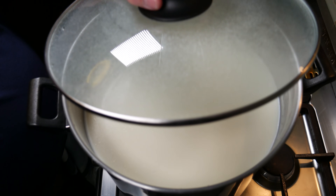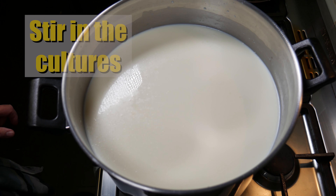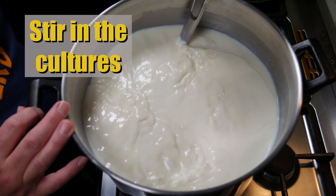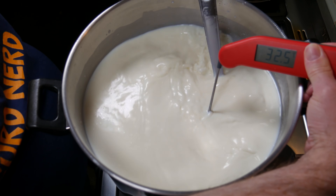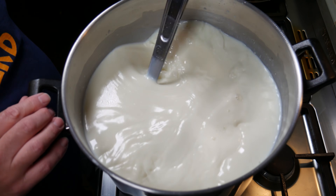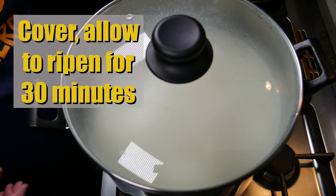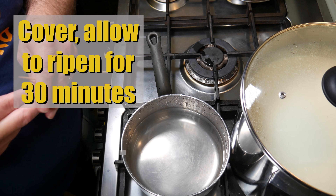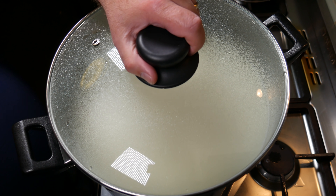Five minutes later we stir the cultures into the milk using a top-to-bottom motion so they distribute evenly. Temperature's risen up a little bit to 32.5 Celsius — that's okay. Now I'm going to take that off the heat; I don't want it to get any warmer. We're going to cover it and allow it to ripen and acidify for 30 minutes.